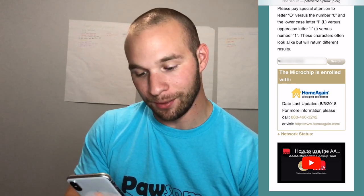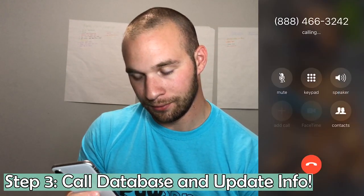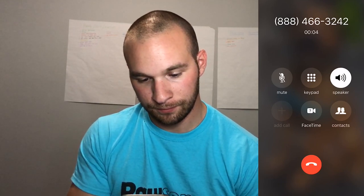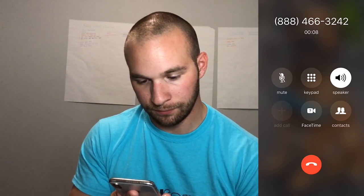So we're going to go ahead and call and update his microchip information. The HomeAgain automated menu says: to report a lost or found pet, press 1; if you are calling with an immediate pet medical emergency, press 2; if you are a pet owner, press 3. So we're going to press 3. For pet owner support, to enroll, transfer, or update HomeAgain services, press 1; to renew or inquire about a renewal notice, press 2. We're going to press 1.